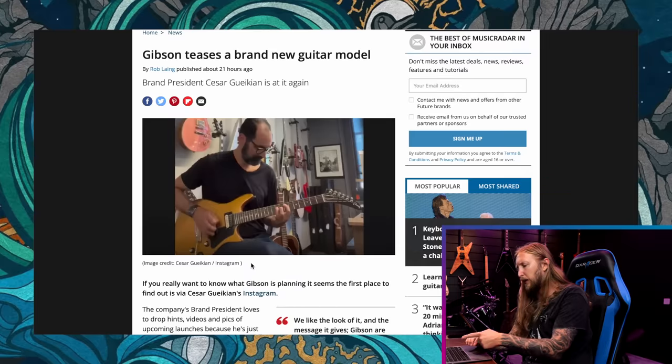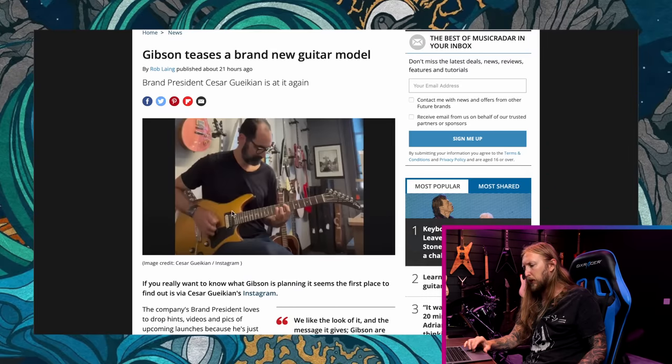It has to be true. Regarding this new body shape from Gibson Guitars — meh, you know.